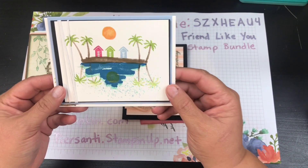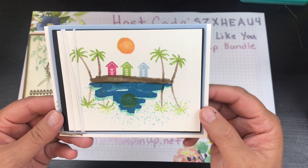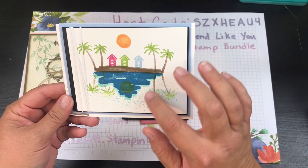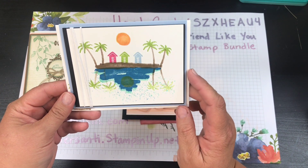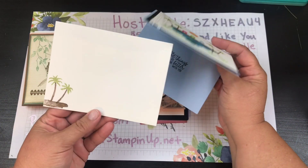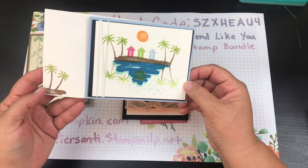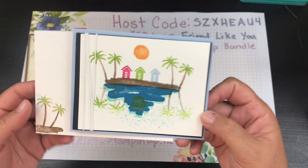Then we've got this one — it is just so cute. It's got a whole little beach with little huts, and she's got the reflection in the water. It's a really sweet card and there is an envelope to go with it. Unfortunately I don't know who made this one because they didn't have their name on it, but look at that — it is just so cool.